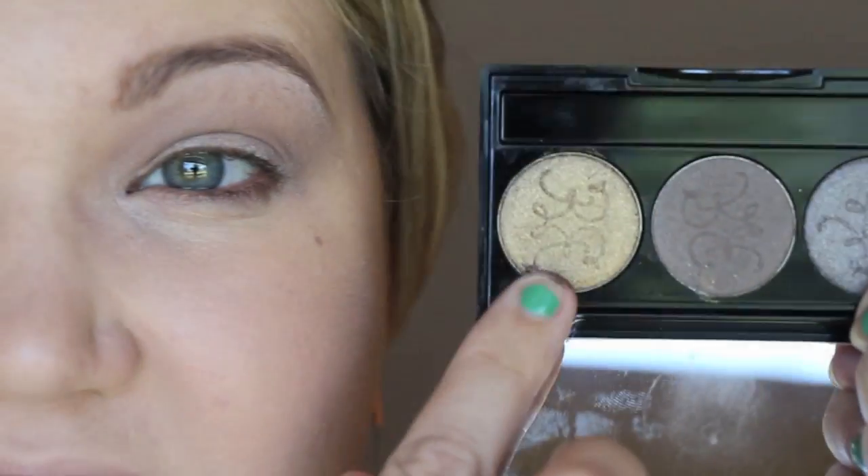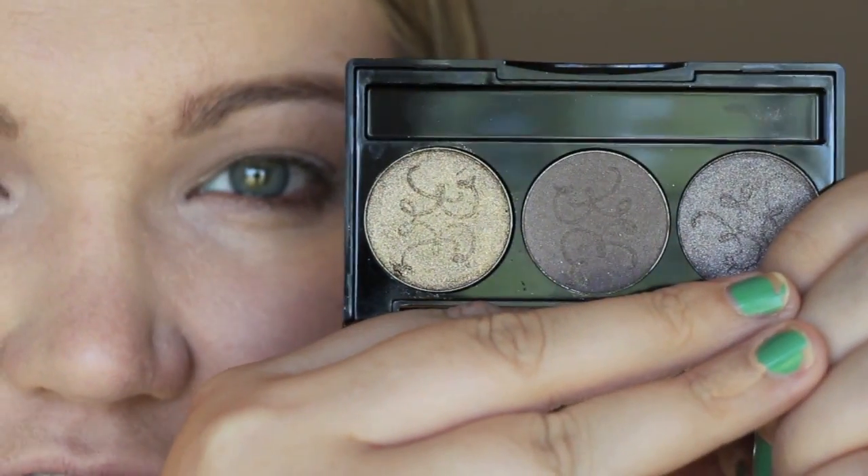I'm using all Rouge Bunny Rouge products to show how they work together, but if you don't have them, any matte plummy, dusty grayish-taupey-mauvey color would work in the crease. Now I'm going to take this gorgeous antique golden bronze shade called Abyssinian Catbird — they have the most amazingly pigmented shadows that apply so smoothly, so I highly recommend the Rouge Bunny Rouge eyeshadows.